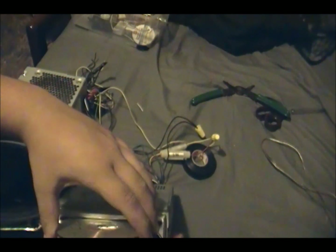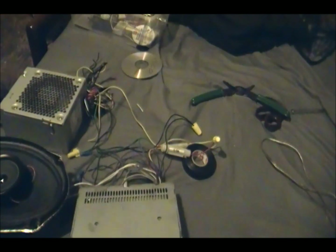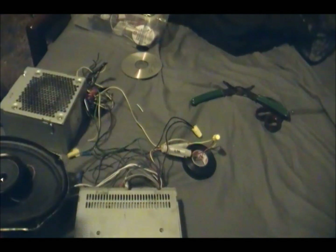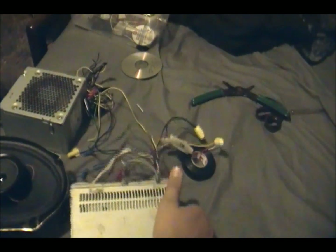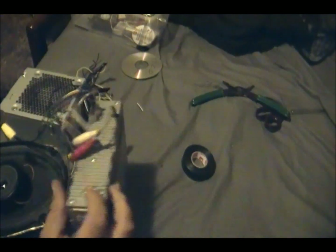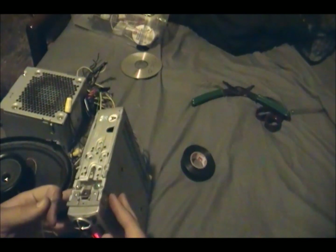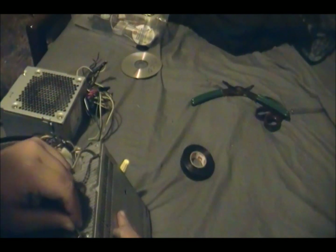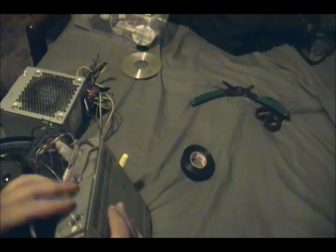I'll just hook up the antenna — I'm just using a regular cord. In the back of the stereo there is this hole right here, or it might be somewhere else for you. I just take the cord, spiral it up, and stick it in there. There you go.